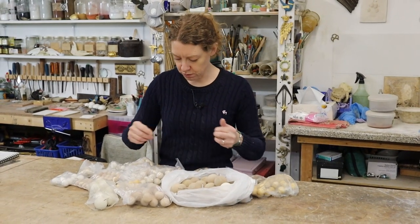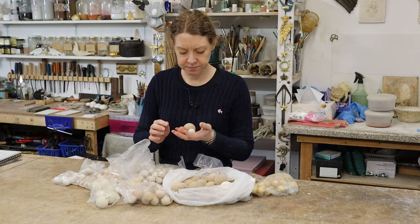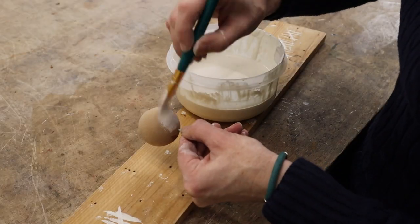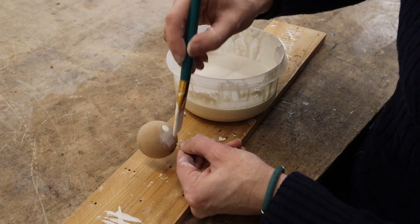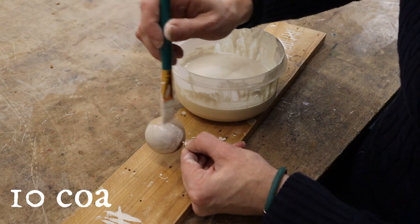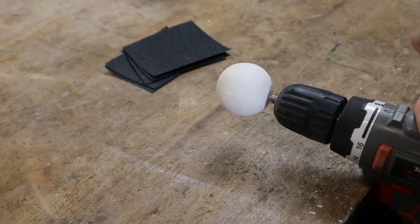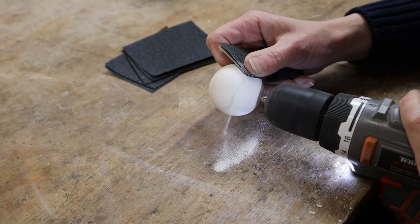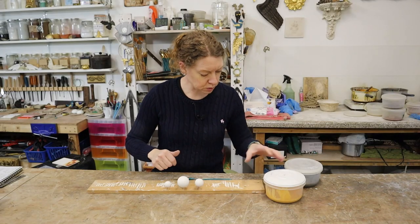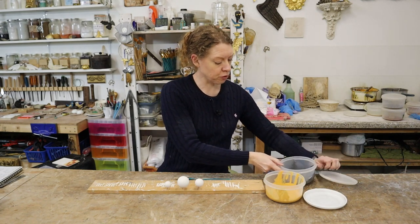So I'm going to have a big one and one of them. I'm going to go gesso those up. Sanded nice and smooth. I'm going to give it a couple of coats of yellow and a couple of coats of grey.